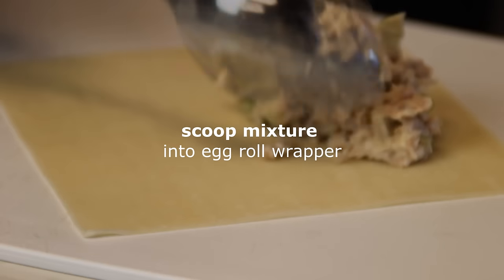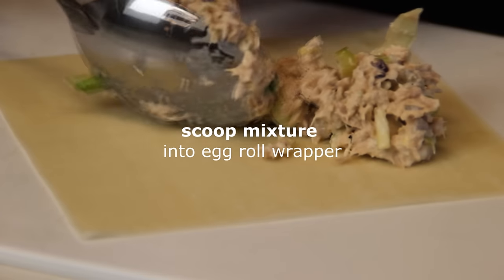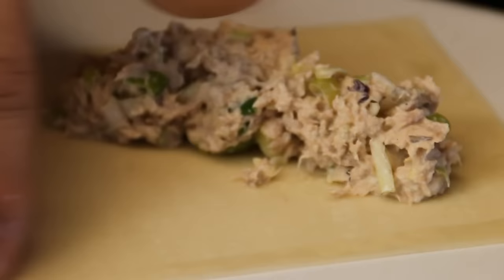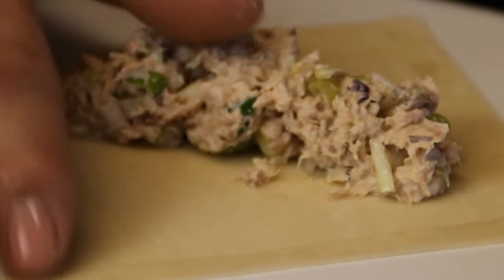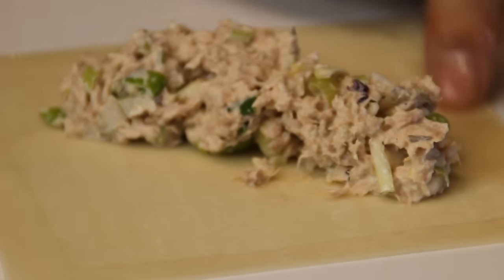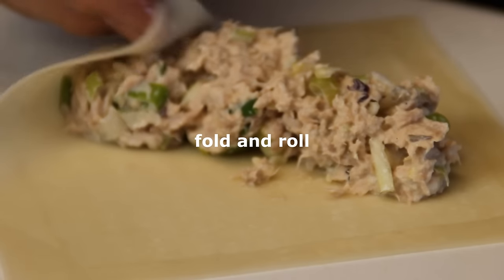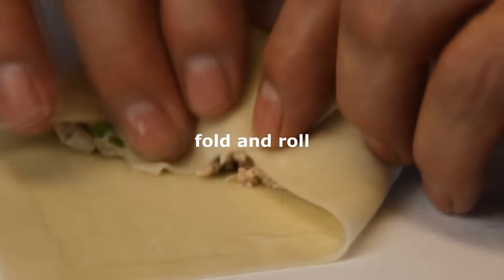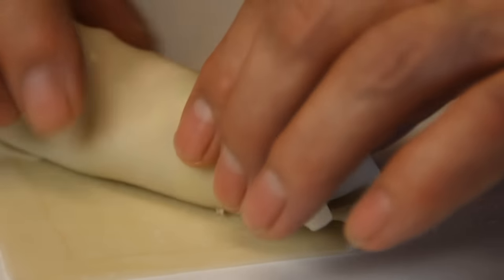What you want to do is lay out your egg roll wrappers and scoop a couple of heaping tablespoons of the mixture onto the wrapper. If you don't have egg roll wrappers, you can go ahead and use spring roll wrappers. Then wet all the sides down with some water just to make sure everything sticks. Fold it up so it kind of looks like an envelope and go ahead and roll it.